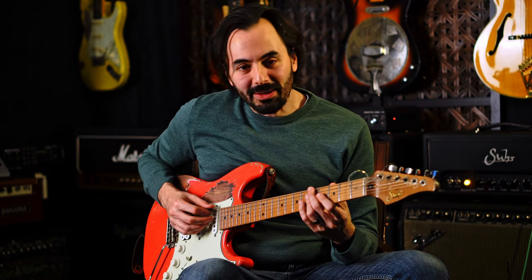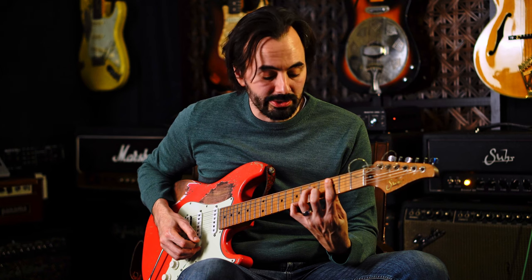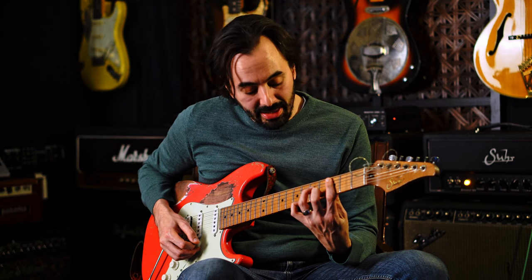Now where does it start becoming challenging? I'm going to add another chord to the mix. I'm going to play A minor and use A Dorian — A, B, C, D, E, F sharp, G — and then go to C minor 7 and use C Dorian: C, D, E flat, F, G, A, B flat. I'm going to alternate between these two chords, one measure each.